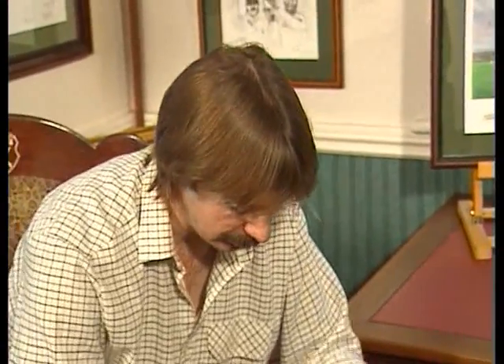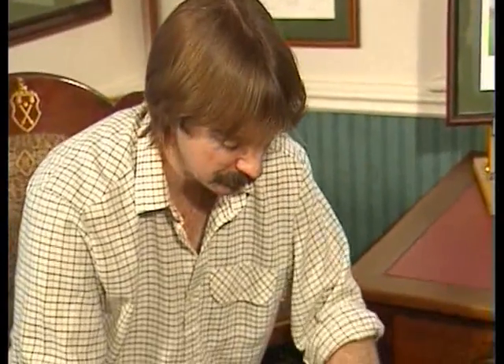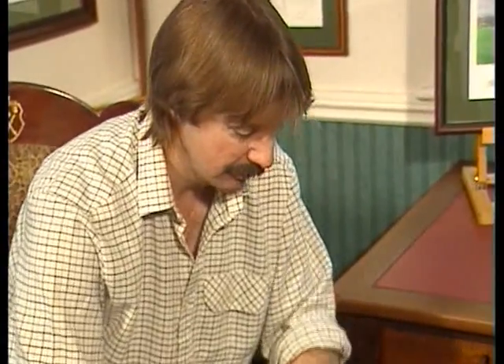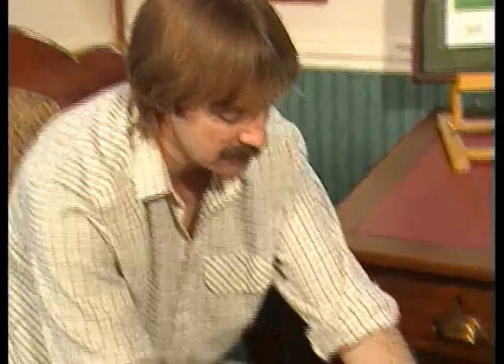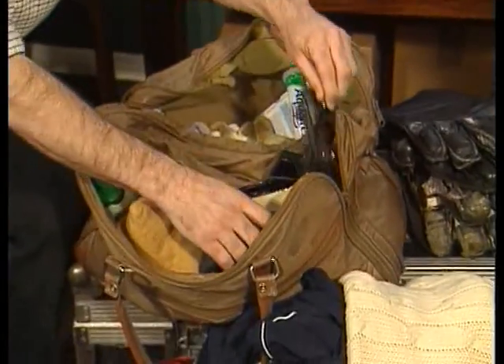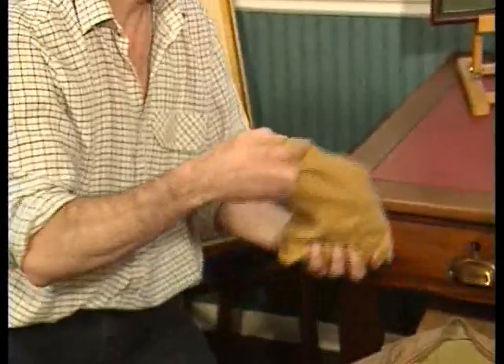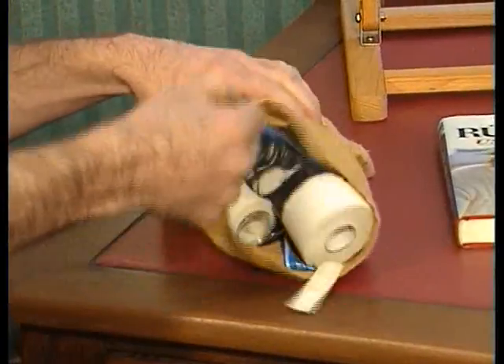And there's things in here like toothpaste, shampoo, shaving cream, sun cream for England, glasses, spare glasses - that's all my real personal stuff. And this particular bag here is my little repair bag.